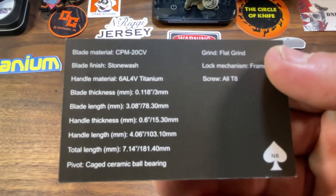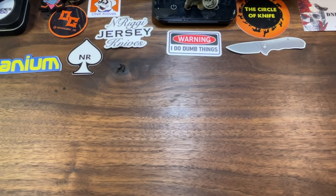Here are some specs for you guys to pause and read — we're going to go over it anyway, so if you didn't pause, you're going to learn about it right now.